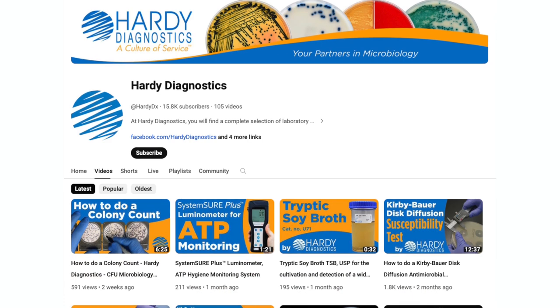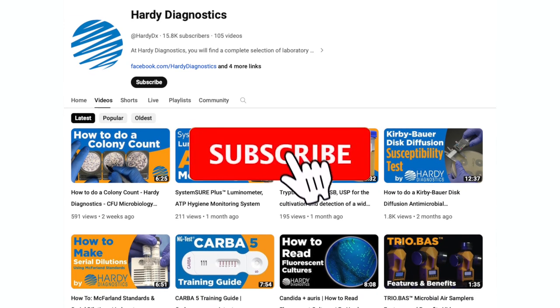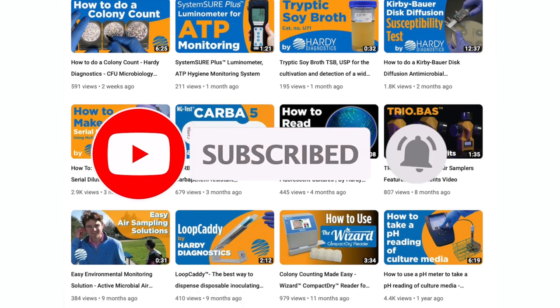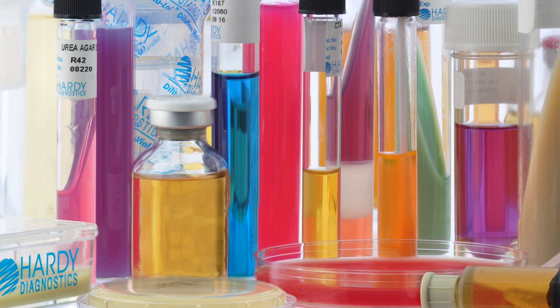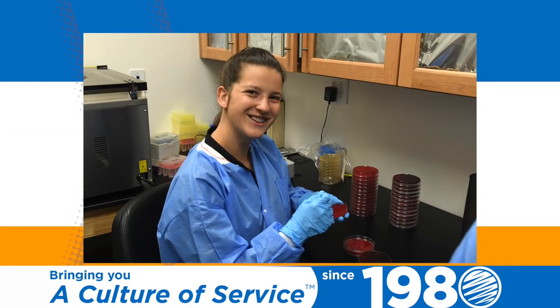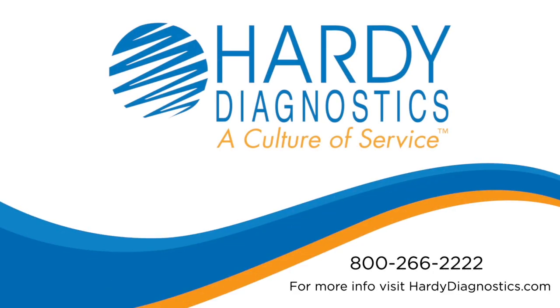You can find dozens of other free laboratory tutorials on our YouTube channel. Be sure to subscribe and click the bell for notifications of new tutorials as they are released. Hardy Diagnostics is your complete microbiology supplier and has been offering laboratorians a culture of service for over 40 years. To learn more about Hardy Diagnostics and the products we offer, visit us at hardydiagnostics.com.